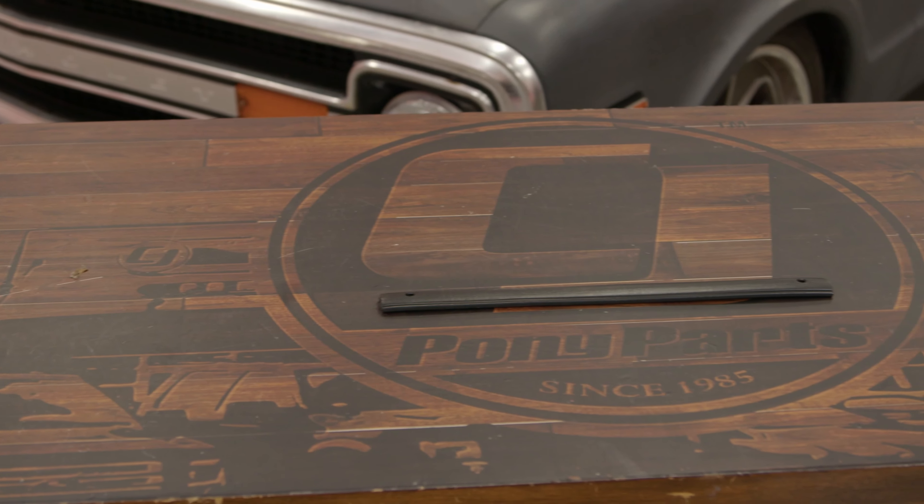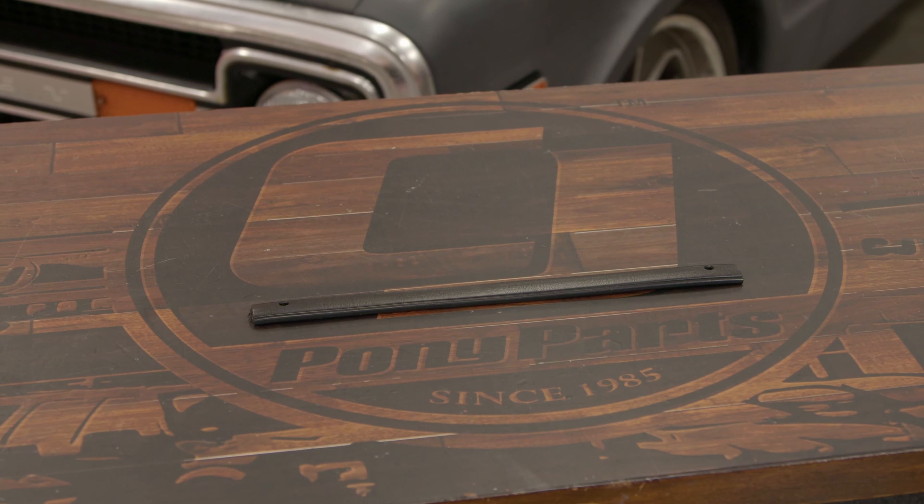For all my 1981 to 1987 Chevy C10 owners out there, this is going to be a door strap that'll either fit the driver or the passenger door of your C10. And this will allow you to be able to pull the door closed a lot easier.